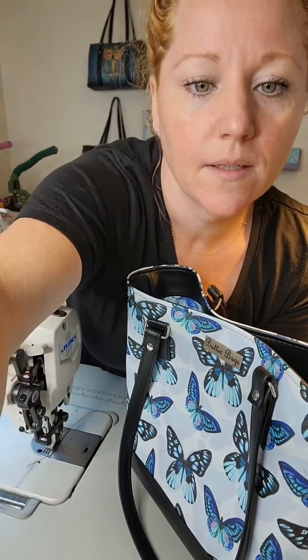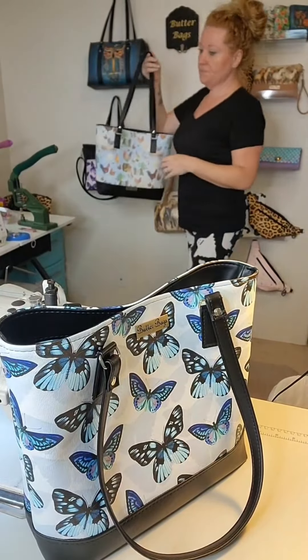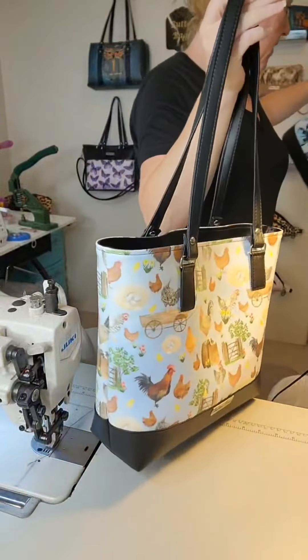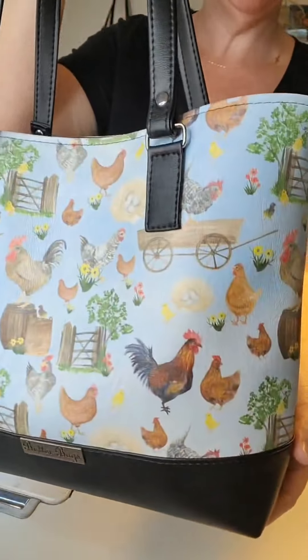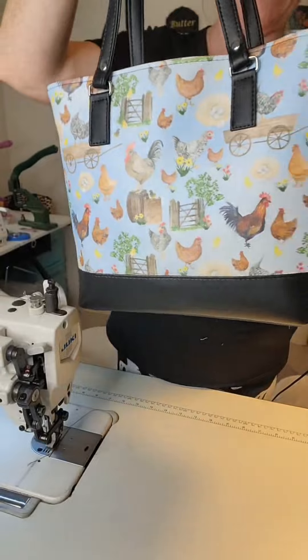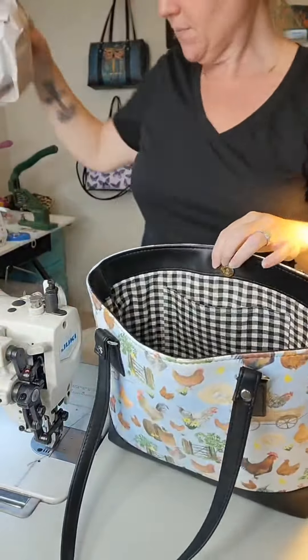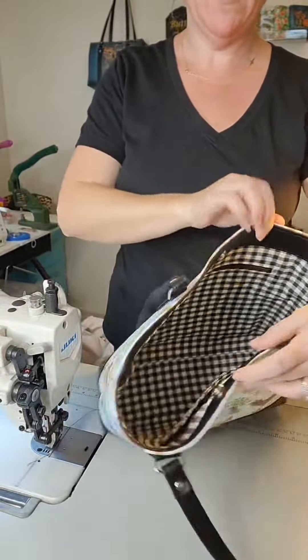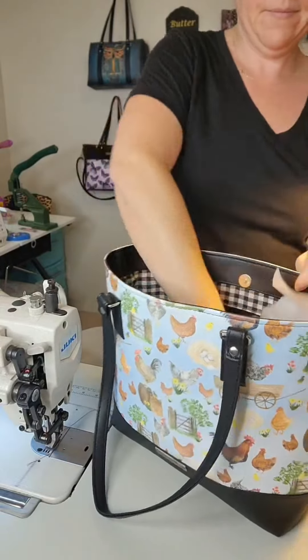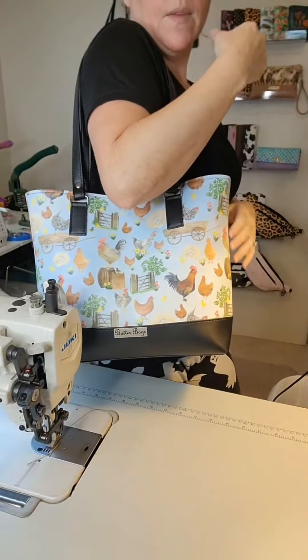Do you have any with a center divider? I don't. Can I see the bag with the chicken? Yeah, of course. I just made this - let me grab the chicken. This is kind of like a farm, chicken farm print. This one is on my website - it has chickens and roosters. It's the exact same thing on the back; it just doesn't have the name tag. It has the closure, and then the same thing - you've got a slip pocket and a zipper pocket. It's a nice size bag.